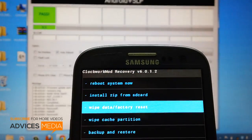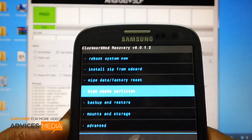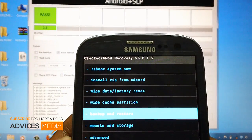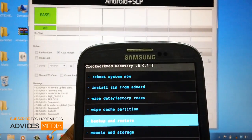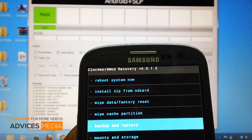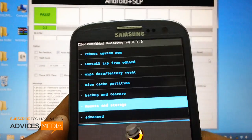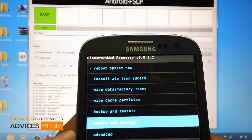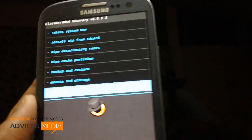So here you will find various options: reboot system now, flash from SD card, wipe data factory reset, wipe cache partition, and backup and restore — which I would caution against, because many users have used this option and have potentially bricked their devices. This is one of the areas which ClockworkMod needs to look into.